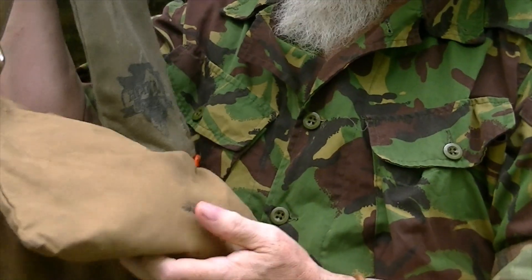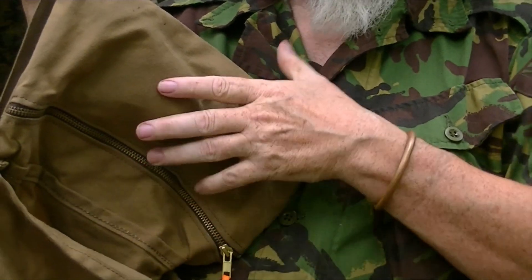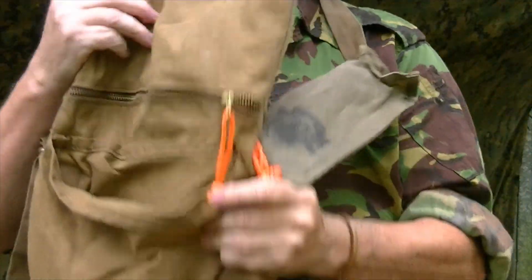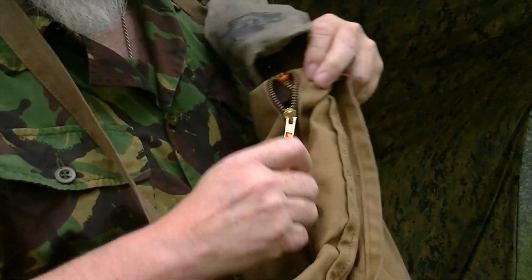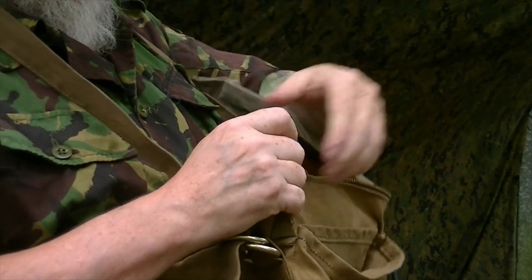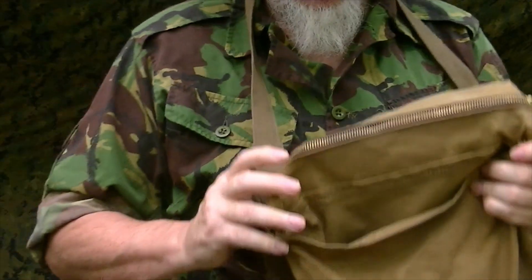The top flap is actually a pocket. It has a brass zipper in it where you can open it up and store stuff. So while you're wearing it, you can very easily flip it back toward you like this and open it up, getting to your stuff without having to take your bag off. Mine's got stuff in it right here.